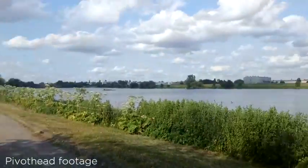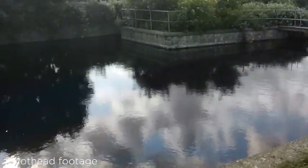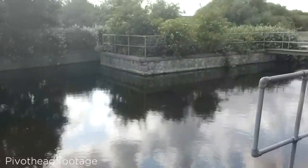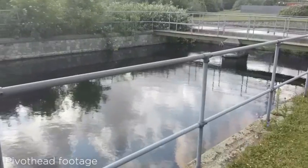I did notice however that even when I thought I was holding my head quite still, the footage came out reasonably shaky. This is probably due to the camera not having any image stabilisation, but it may also be because when mounted on your head, it's not exactly the most still object.